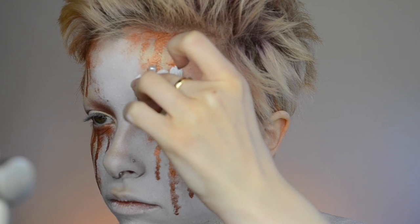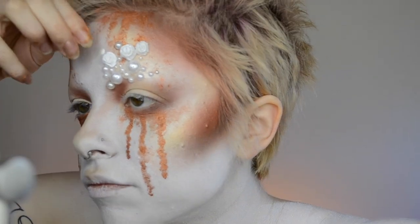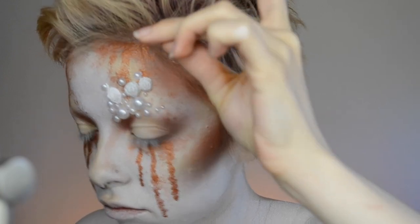I was attaching the barnacles first and then going in with paints, but I realized it was much easier to paint them first. So that's what I did after the first few, which is why these ones aren't painted yet.